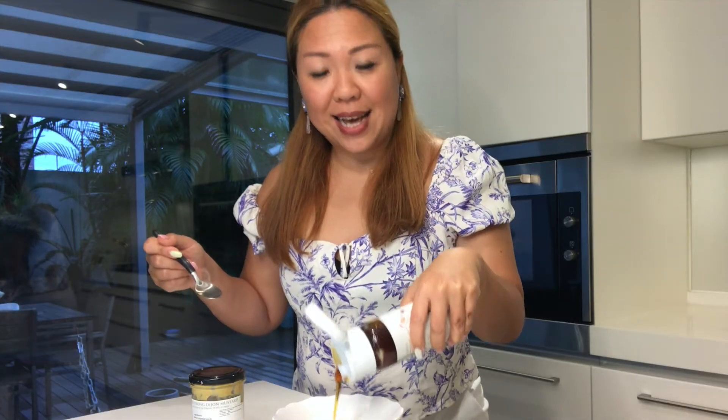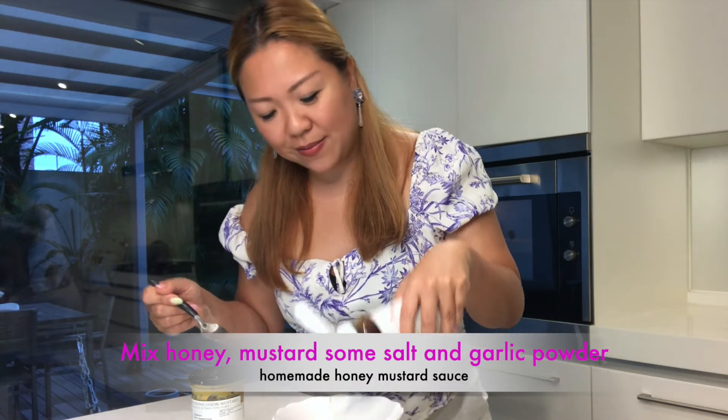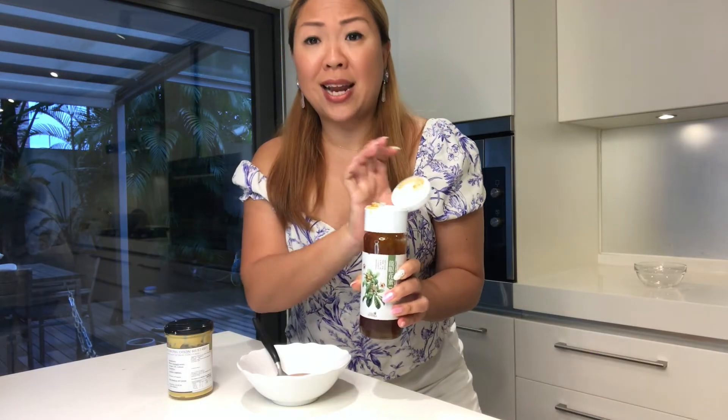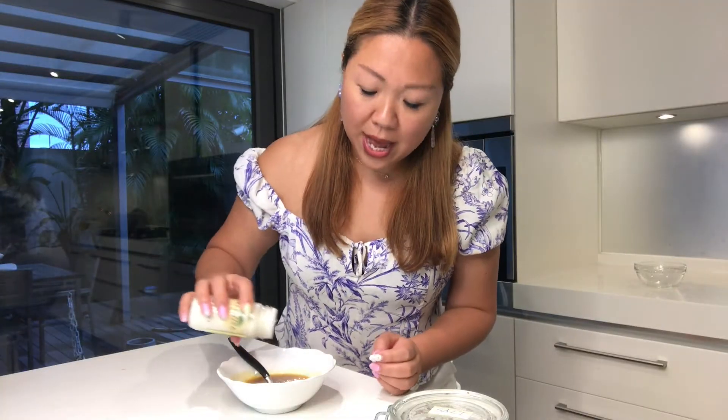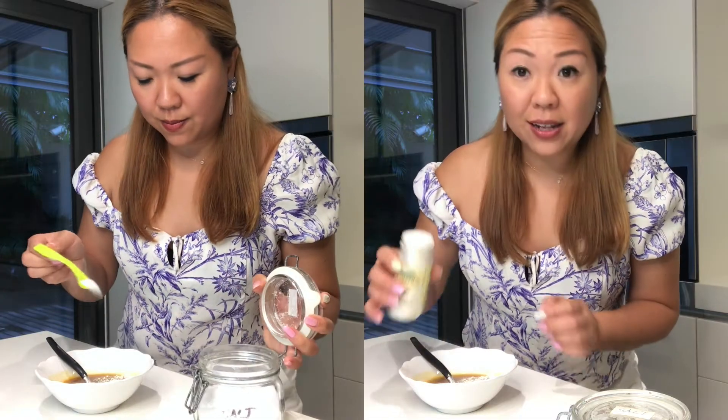While the pork is in the oven, I'm going to make some honey mustard sauce. Super simple — just adding some honey and a scoop of Dijon mustard. I would also add a little bit of garlic powder and a little bit of salt.